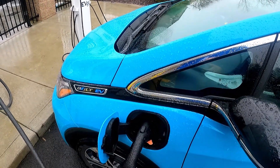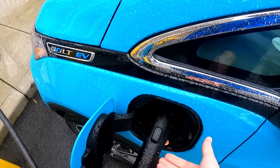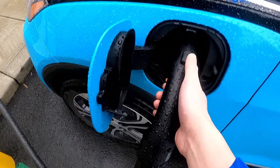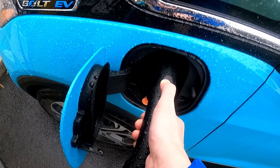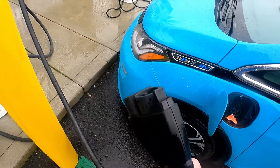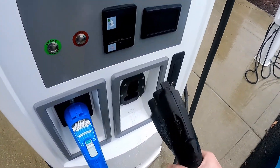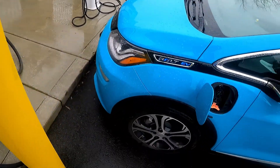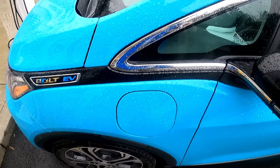In order to disconnect the connector, hold down the disconnect button, but also lift up a little bit on the handle while doing that to remove the connector. Push down, lift up, and pull out. It can take a little bit of effort sometimes to get those things out, but lifting up while pushing down on the button helps a lot. Put it back in its spot, make sure to close up the charge port, and you're good to go.